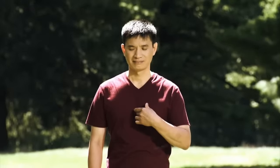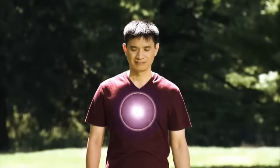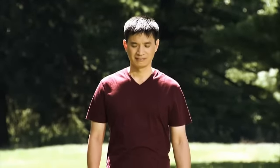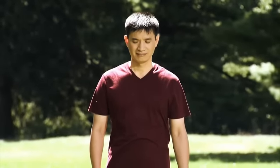Now, let go of your finger and feel the energy sensation growing brighter and brighter, and moving further and further back, illuminating the middle Dantian in the center of your chest.